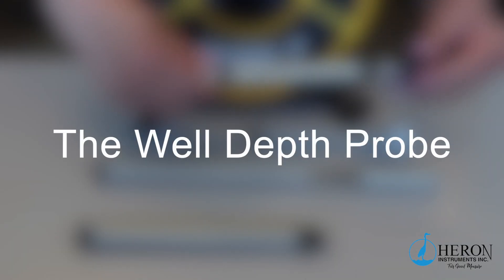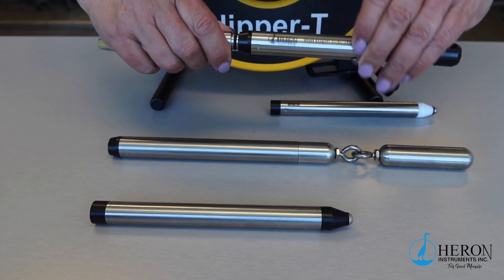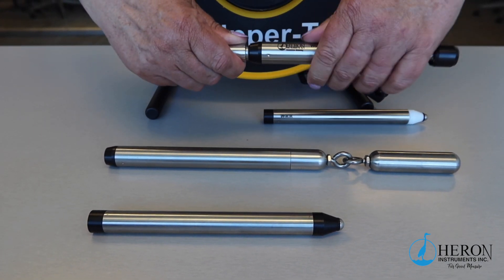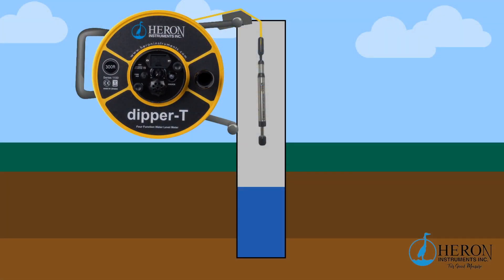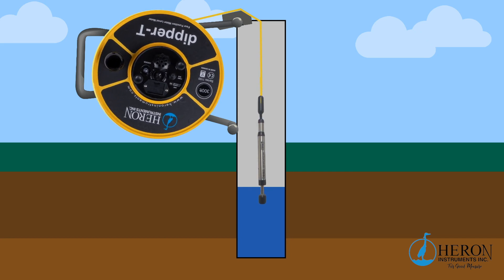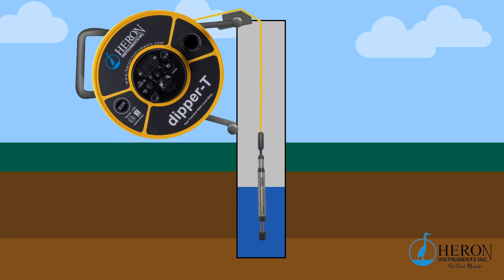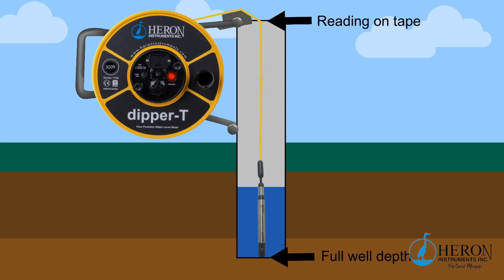Let's add the well depth indicator probe. This probe is designed to provide you with a more accurate indication of the full well depth. Attach the well depth probe, then lower the probe into the well. When it touches the water there will be no signal. Lower the probe all the way to the bottom of the well. Once it touches the bottom, the plunger will deploy up into the probe body, completing the signal. The buzzer will sound and the LED lights will turn on. Note the markings on the tape to get your full well depth.